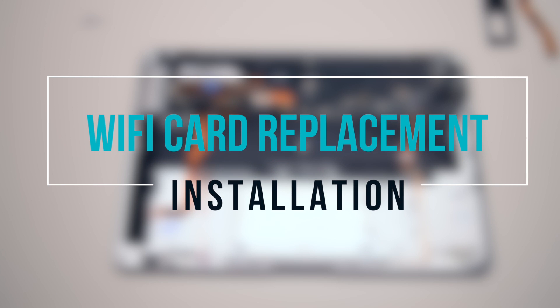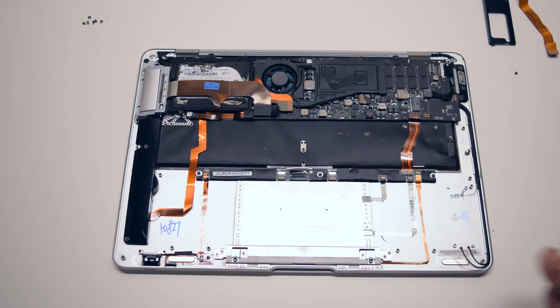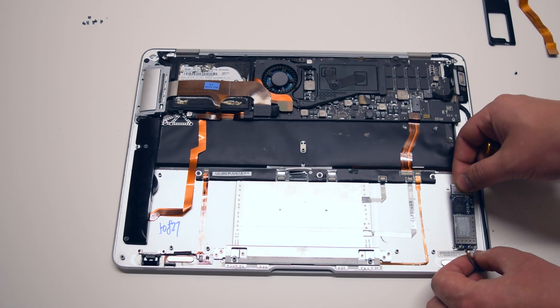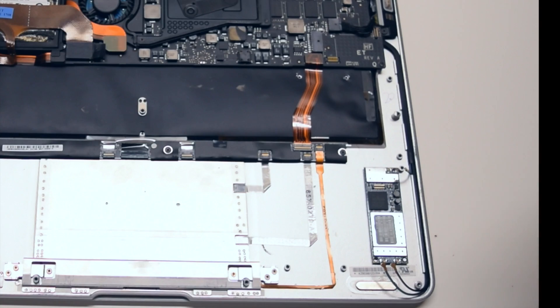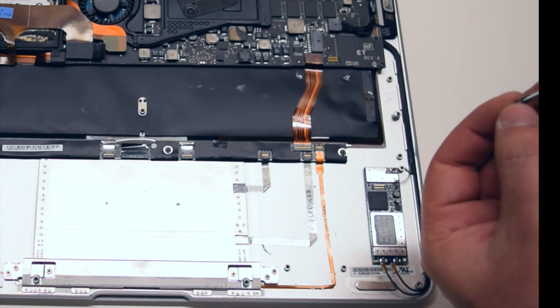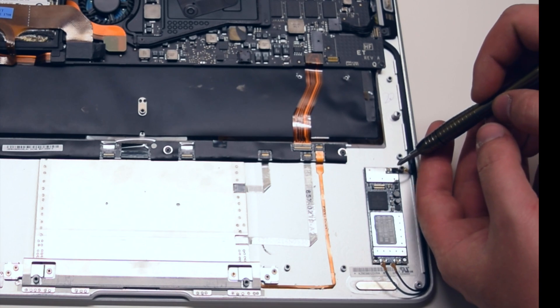Wi-Fi card replacement installation. Insert the Wi-Fi card into the bottom right part of the MacBook chassis. It should drop right in place with the processor unit facing upwards. Go ahead and secure it with the Phillips head screw in the top right.